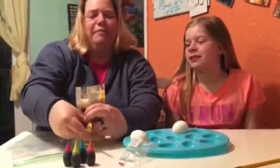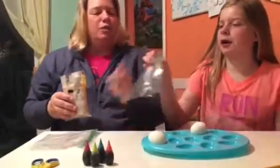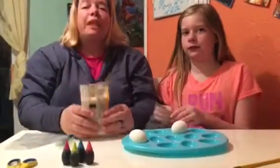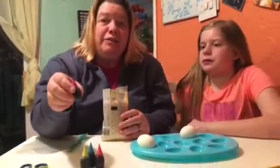We've never tried this, right? So you need a little bit of rice like this, a bag with one of these baggies. This is what we need: rice, the hard-boiled eggs, and food coloring.